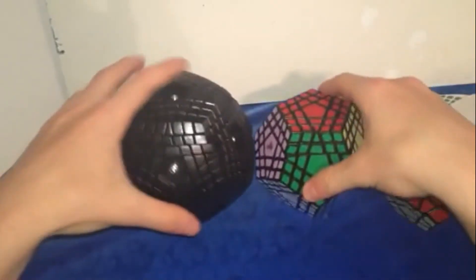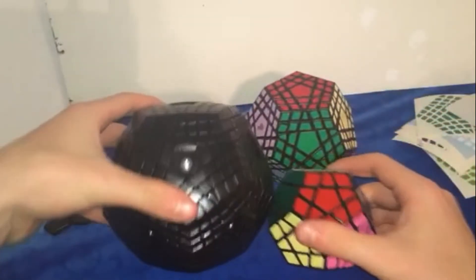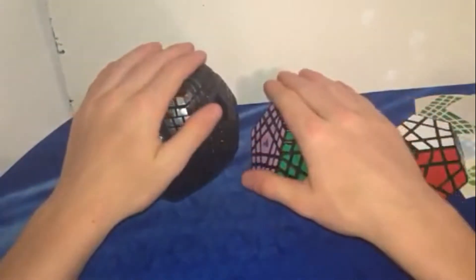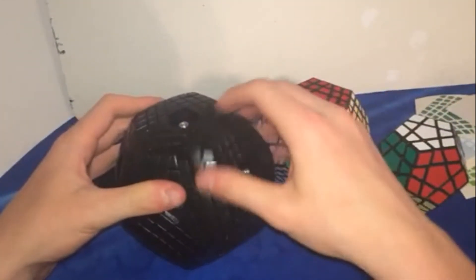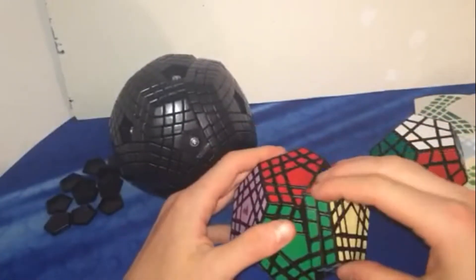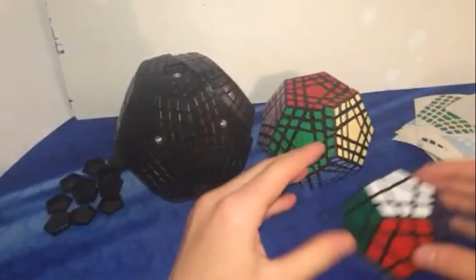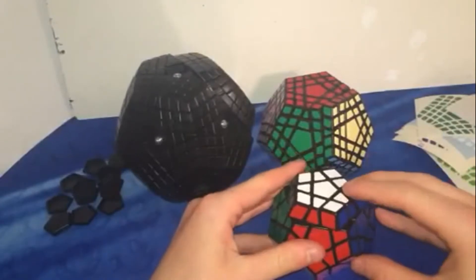The Gigaminx is a lot smaller than this, and then a Megaminx is obviously a lot smaller as well. These are both MF8. The Gigaminx is very good — it's pretty fast and you can finger trick it. I don't have an MF8 Megaminx; this is just a Shengshou.